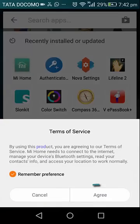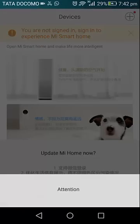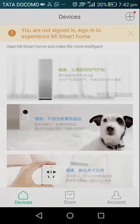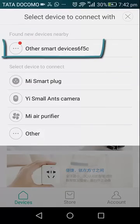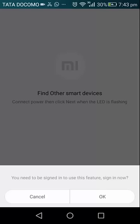When you launch this app you need to first agree to the terms of service. To add your Wi-Fi repeater, tap on the plus sign at the top right, and then select 'other smart devices' — yours might be named something else or the same. You need to be signed into your Mi account or Xiaomi account before using this feature, so sign in.